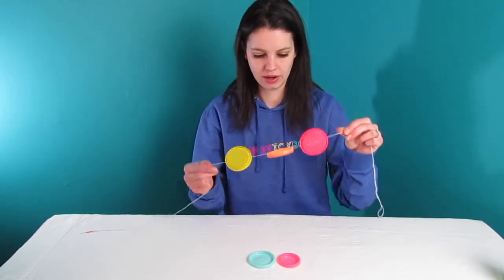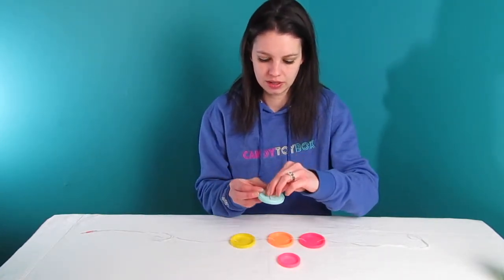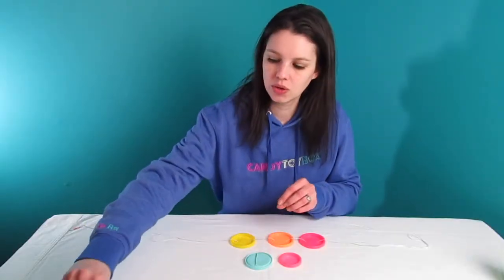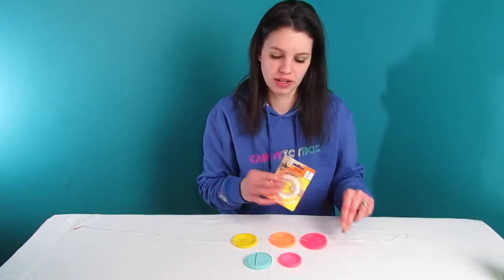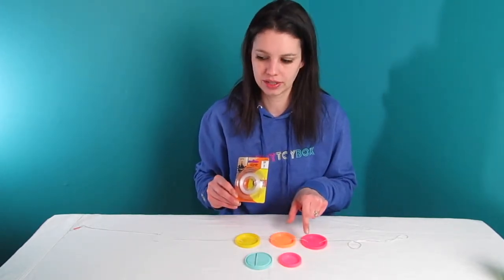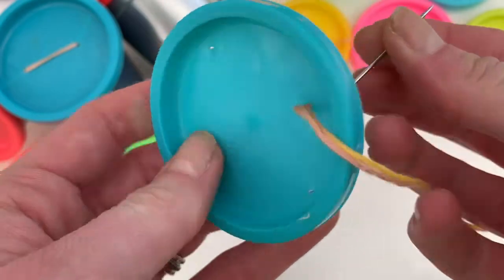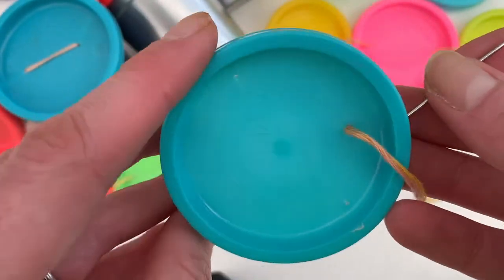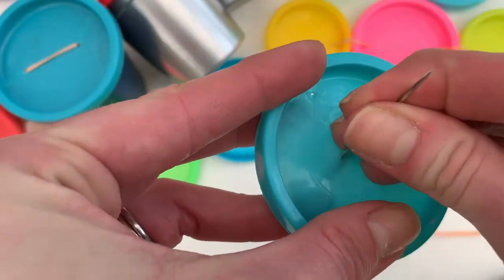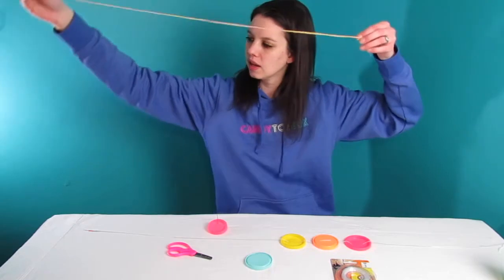I thought they'd make great pool party decorations, and that's done by stringing them on a string. To do this, I just use a big needle — you can see the size of the needle here. You might want to use fishing line instead of thread so it won't show as much. You can take the big needle and just push right through the lid — I basically just sewed it on, in and out.